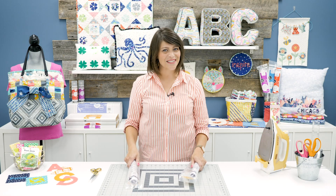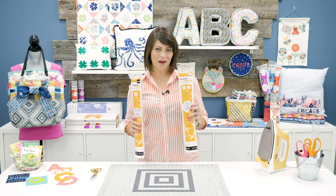If you're looking for a fabric adhesive to move with your stretch fabrics while maintaining a strong bond, you need Heat'n Bond Soft Stretch by ThermoWeb.